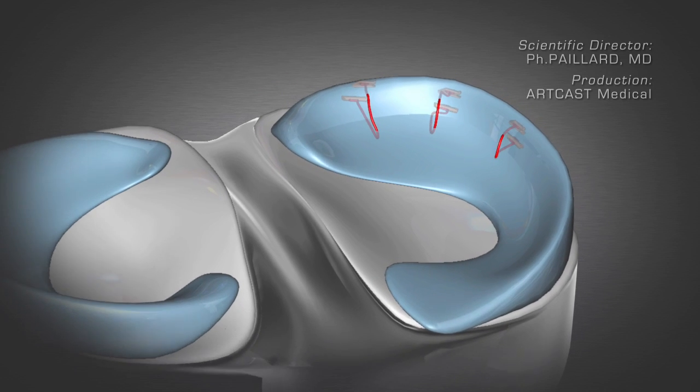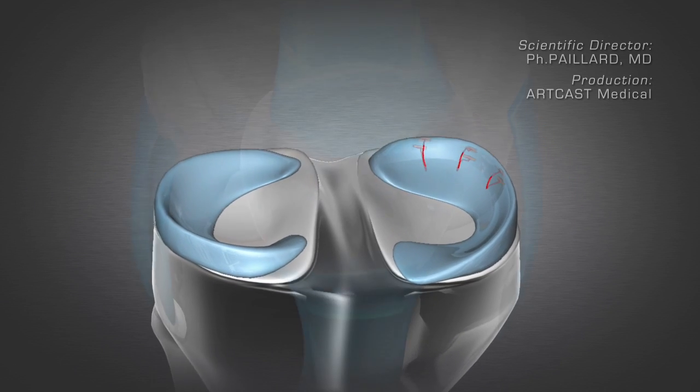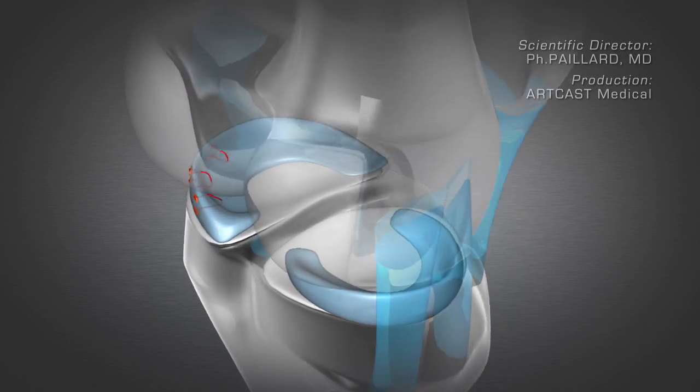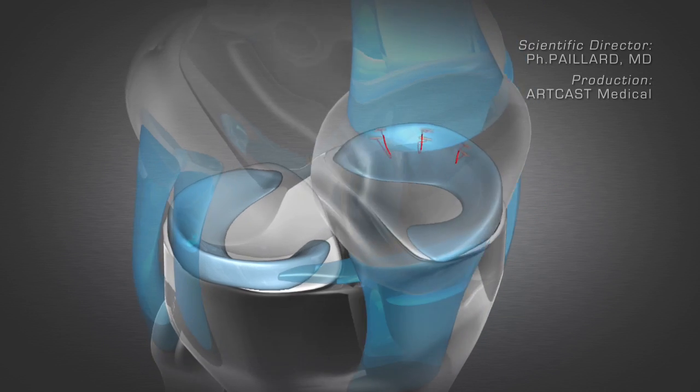This surgery is performed arthroscopically through small incisions using a camera to visualize the joint, minimizing scarring and enabling faster recovery.